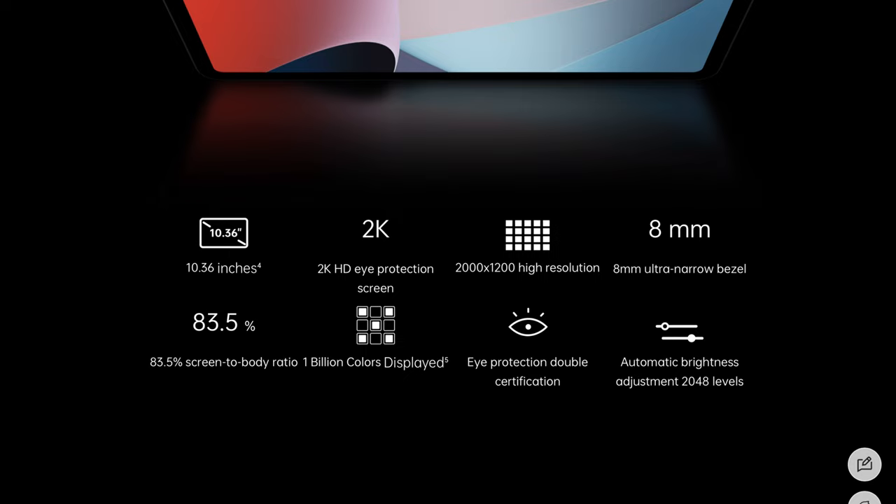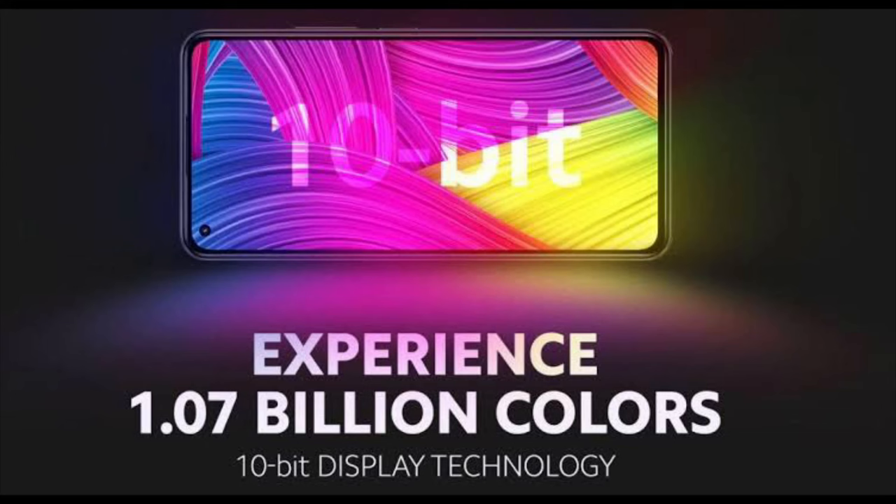This device has a 10.36-inch HD 2K display with a normal 60Hz refresh rate. It has a screen-to-body ratio of 83.5% with a pixel density of 225 ppi. It has a peak brightness of 360 nits, which is average when compared to other devices in this price tag. It supports up to 1 billion colors, which means the colors shown are punchy and vivid.